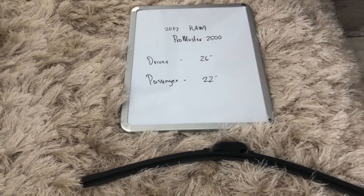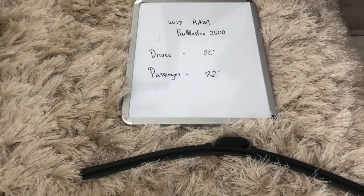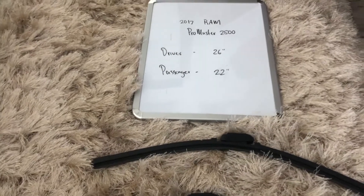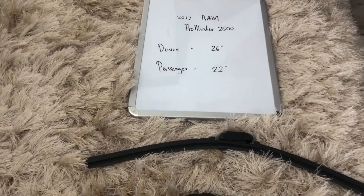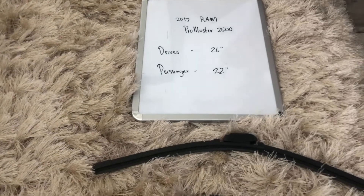If your 2017 RAM ProMaster 2500 uses a different size, make sure to leave a comment and let the rest of us know. You can also check the video description for the most recent price. However, if you happen to know a cheaper place to buy a wiper blade replacement for the 2017 RAM ProMaster 2500, leave a comment and let us know that too.